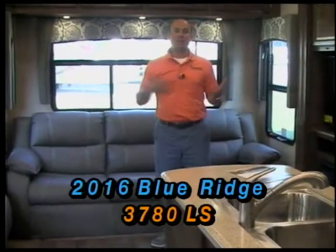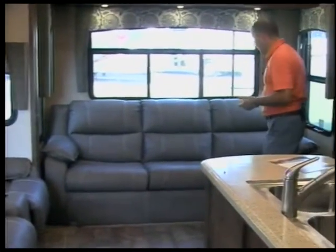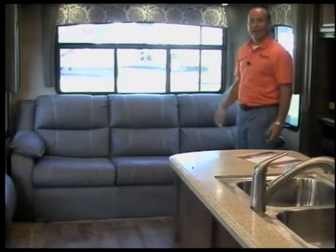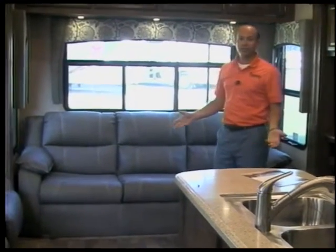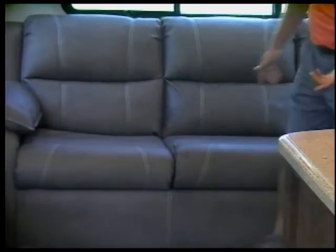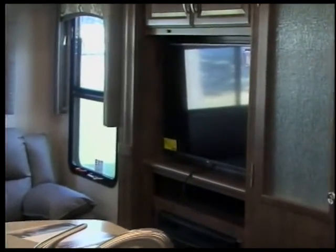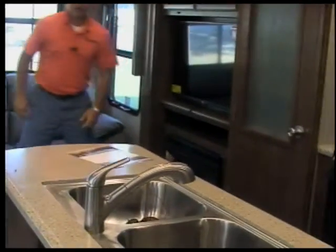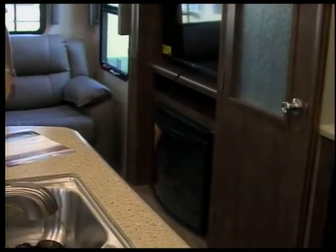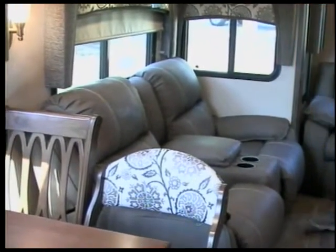From the looks of it, this looks like any other rear living room fifth wheel we would have in stock. As I was talking outside about Blue Ridge features — this is a residential-style furniture. This furniture is sold in furniture stores as residential furniture; we just put it in an RV. It's not RV furniture made for an RV. You've got a nice leather full-size sofa here — a grown, tall person can lay down on it. We're going to put a fireplace here, and you'll find a fireplace on all of our Blue Ridges in stock. A lot of people like the fireplace because you can turn it on in the winter instead of running your furnace. We also have theater seating here with a recliner.